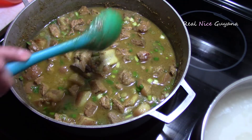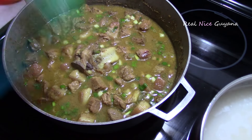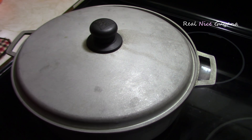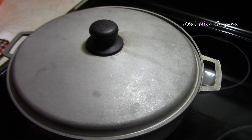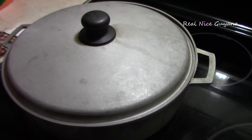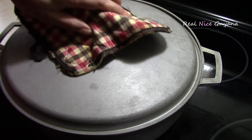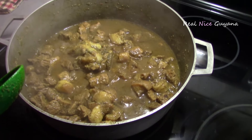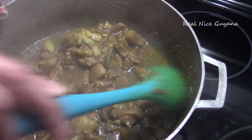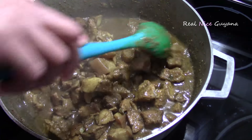Of course you are going to have to check it occasionally to see that everything is good. Okay guys, so since we added the water it has been about 30 to 35 minutes, and this should be done by now. We've stirred occasionally and this should be ready. And there we have it guys — looking delicious! Delicious pork curry.